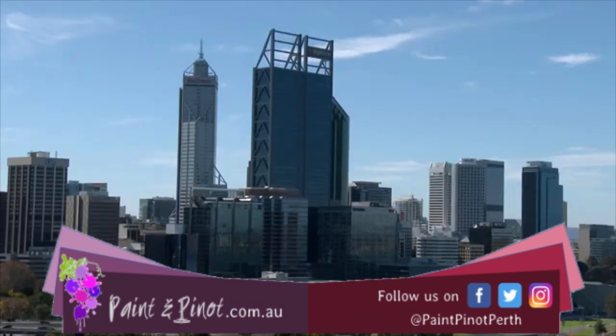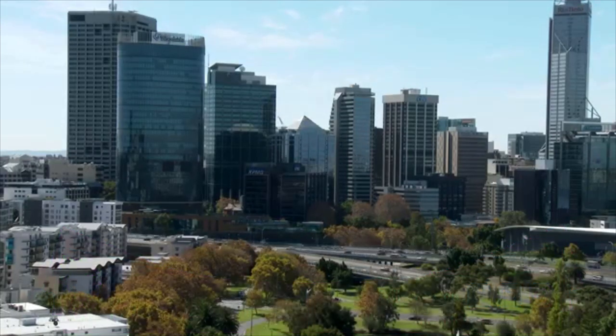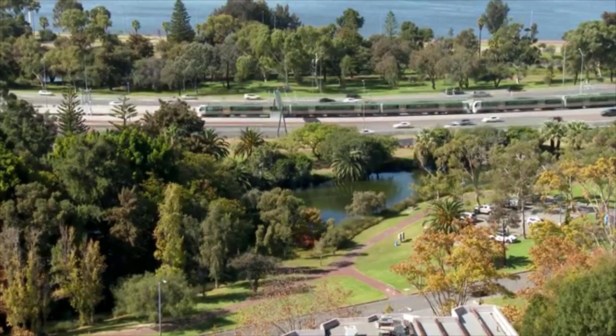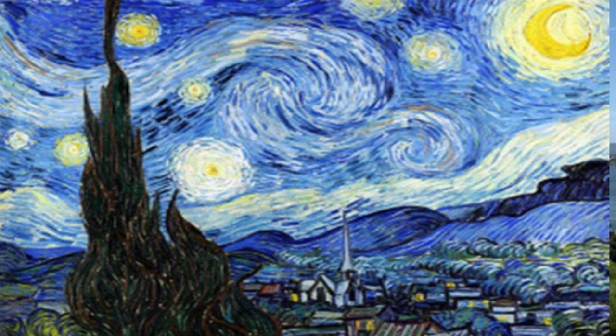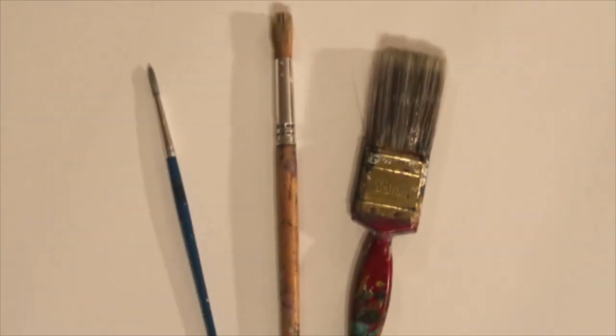King's Park is a spectacular park in the city of Perth where you get some of the most amazing views over the city. The idea today is to take a really famous painting — Van Gogh's Starry Night — and turn that into a Perth city skyscape.